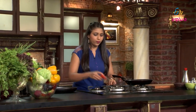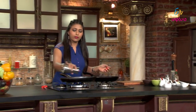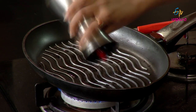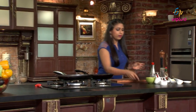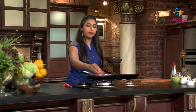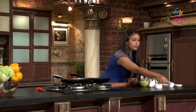Stove on. Now the oil will be added. Now the lamb pieces will be added. Aalaghe, bay leaf.